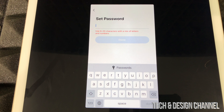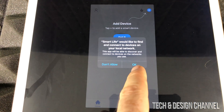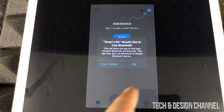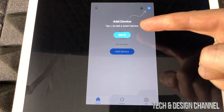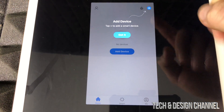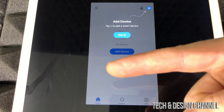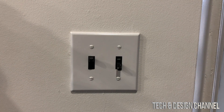Once you do that, it's going to prompt you for a password. Set your own password — don't use the same one as your email, use a different and unique one. You might see a lot of prompts; just allow them for now, you can turn these off later. Press OK on Bluetooth and we're ready to go. At this point you can see 'Add Device,' but we can't do that just yet — we're done with the app setup and ready to plug in the switch.